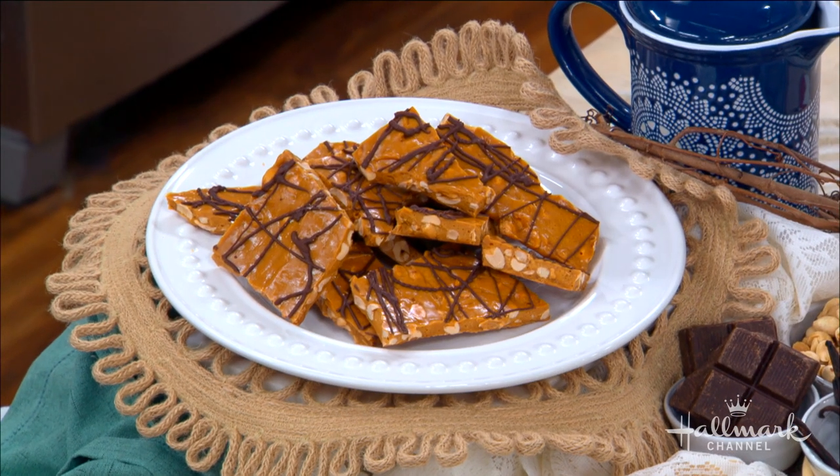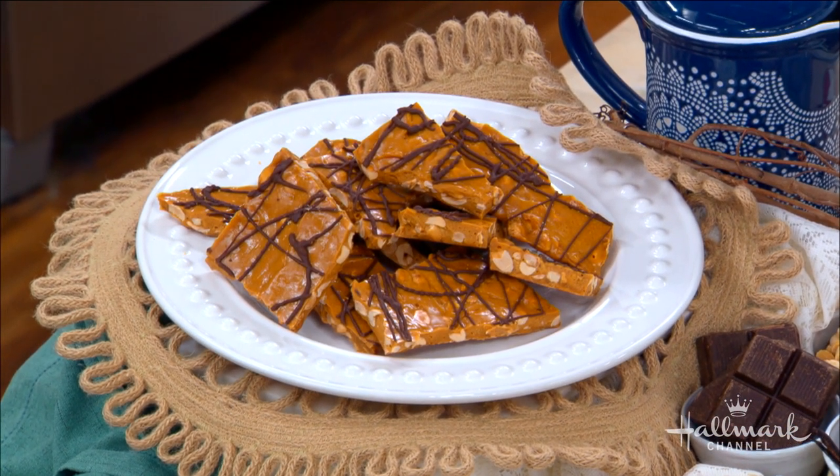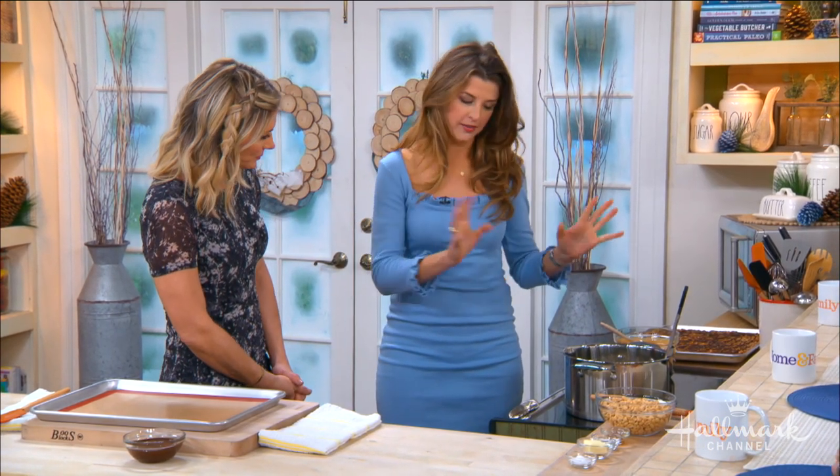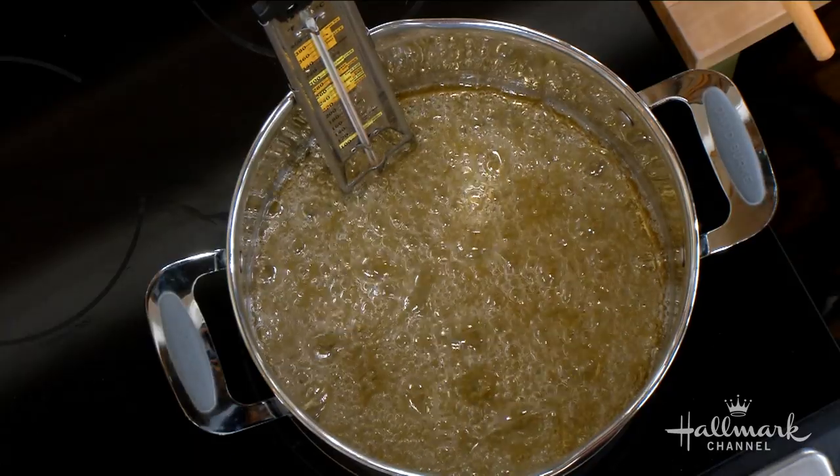Making peanut brittle is a real science — many people study it. I just have my Uncle Ray's recipe. It starts with some sugar, corn syrup, and water. You put that in a pot, bring it to a boil.